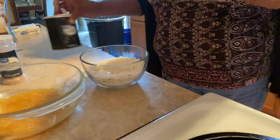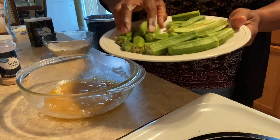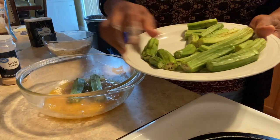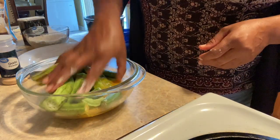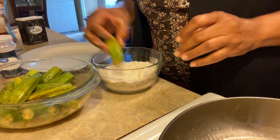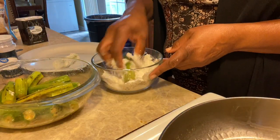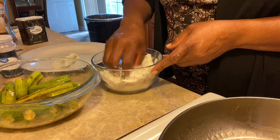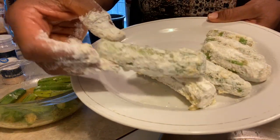So what she did was she took her okra and just put them all in — remember I have seasoning on mine — and she just coated them. This is going to turn out surely. I love okra — I love what they're looking like.